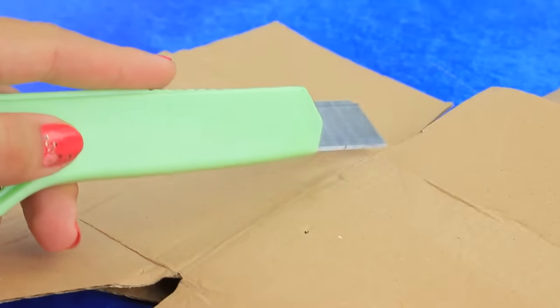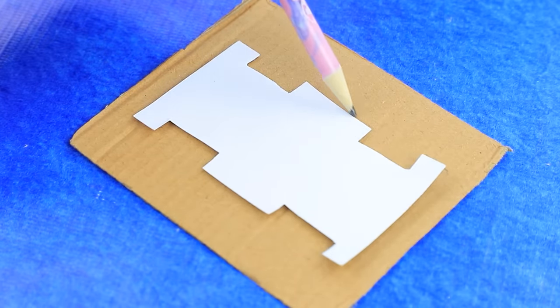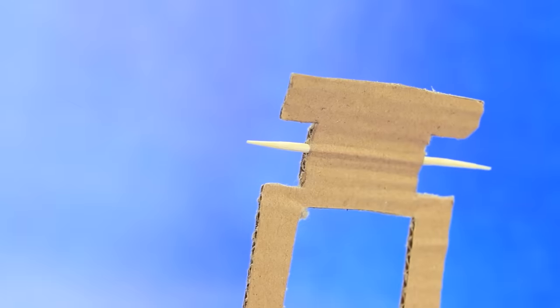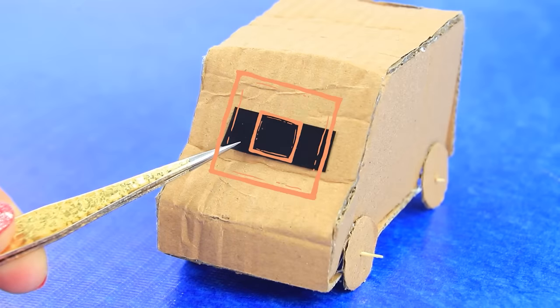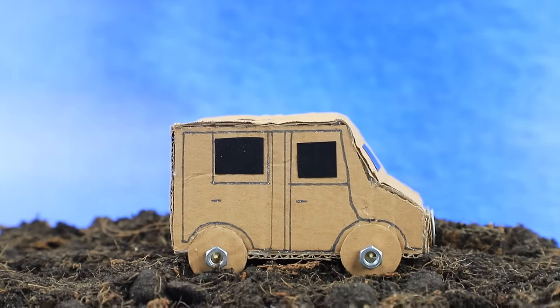Crush the box and outline the card template. Add wheels — connect with a toothpick. Add the body. Duct tape will serve as glass — craft machine full speed ahead!